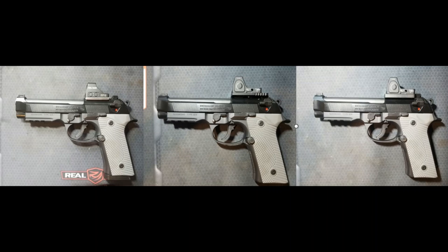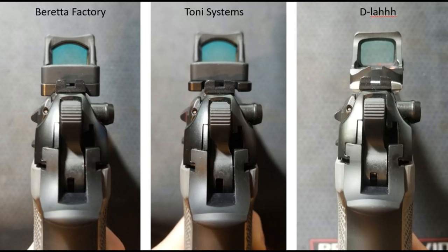Here is the side profile: D-Law plate on the left, Tony Systems plate in the middle, and factory Beretta plate on the right. It's not an apples-to-apples comparison because I'm using the Holosun 407 optic rather than the Trijicon RMR on the left, but you can see how much lower it sits. Here is the rear profile — Beretta factory on the left, Tony Systems in the middle, D-Law on the right — and you can see the width and height of the Holosun K optic is a lot better suited to the Beretta's slide profile. The Beretta factory and Tony Systems with an RMR just looks goofy because there's so much hanging over the narrow top of the slide.